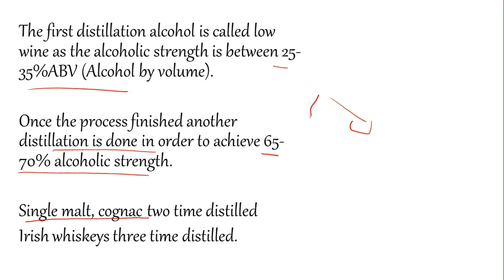Single malt and cognac are distilled two times, while Irish whisky is even distilled three times.